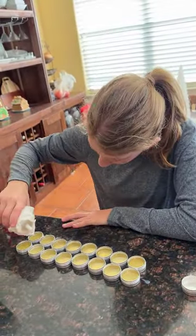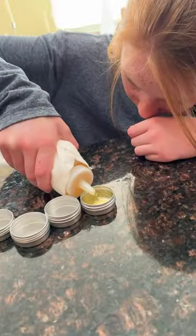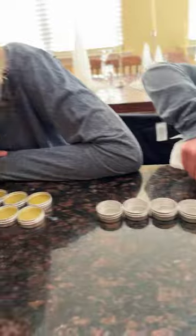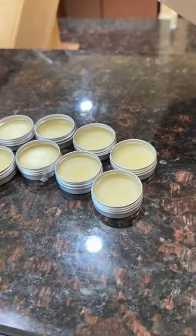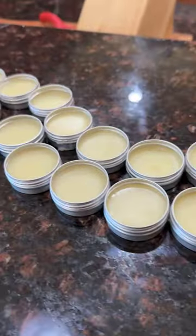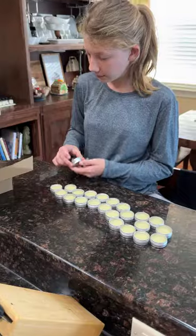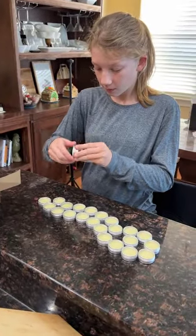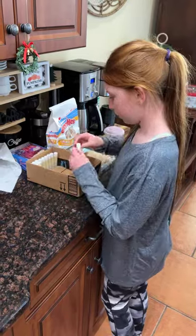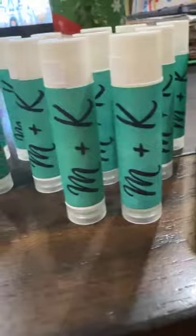We go ahead and pour the hot wax in, and within half an hour or so they're set and ready to light up. And how did the project go, guys? Good!